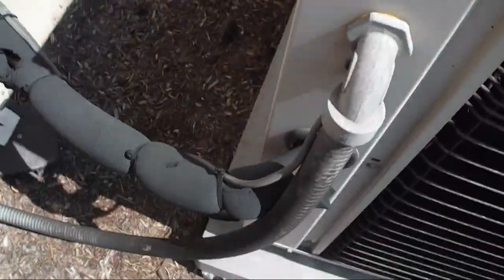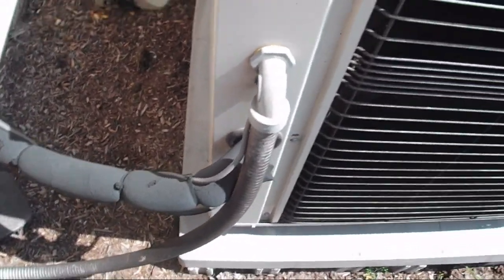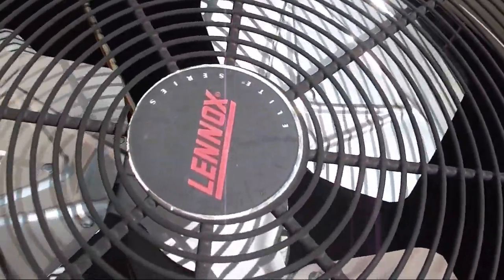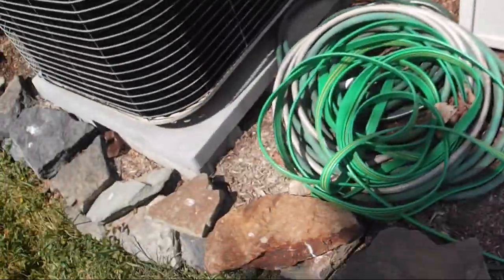Let's get close to the compressor. It's getting really sweaty. Are they scared of the AC? No. I've seen a lot of dogs that are actually scared of the air conditioning.